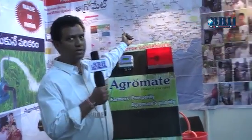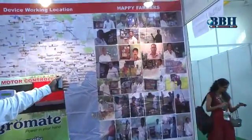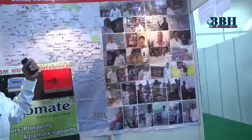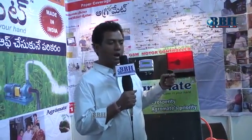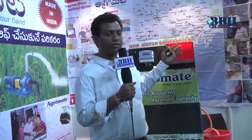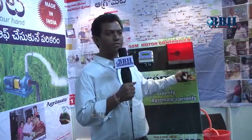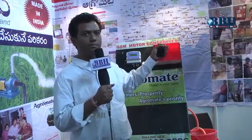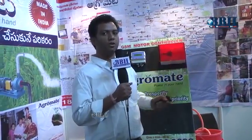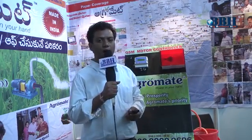Our devices have been installed for street lights, lights, fans, geysers, and all types of electrical devices. At the same time, for agriculture motors — single-phase motors, three-phase motors — from 1 HP, 5 HP, 20 HP, up to 50 HP — we have installed this device.